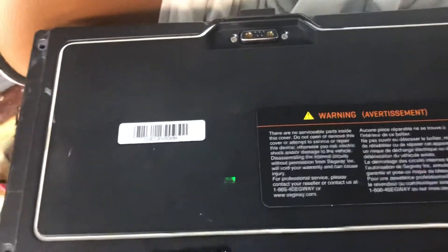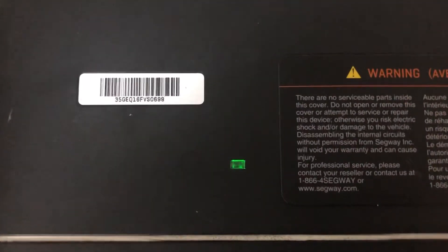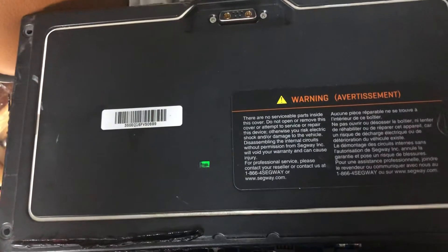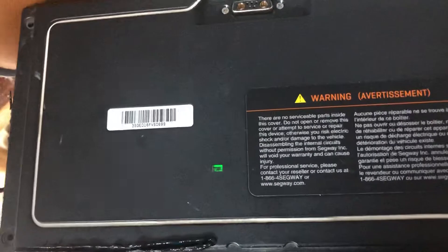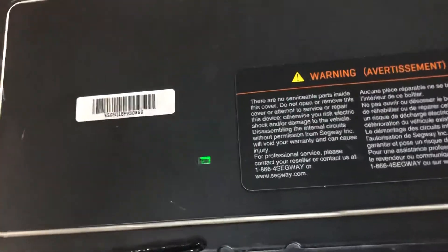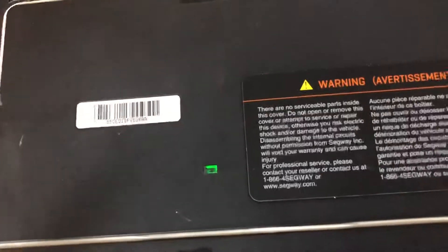This is a video for those of you who are troubleshooting an issue with your Segway where the battery has a steady green LED on the battery pack itself. This started from one day I was riding my Segway, it went dead, and I went to charge it. It would not take a charge. I took the battery off the Segway and went to charge the battery pack with the charger away from the Segway by itself.